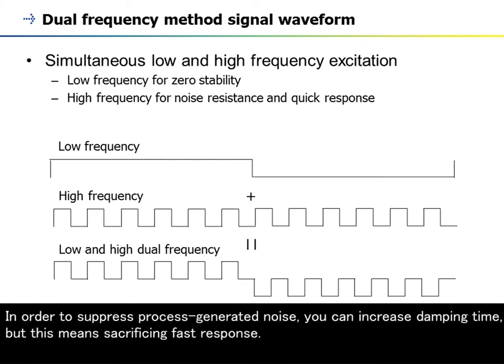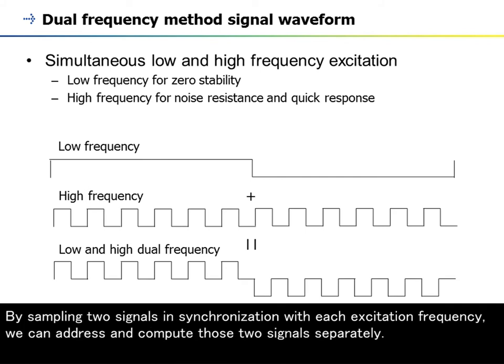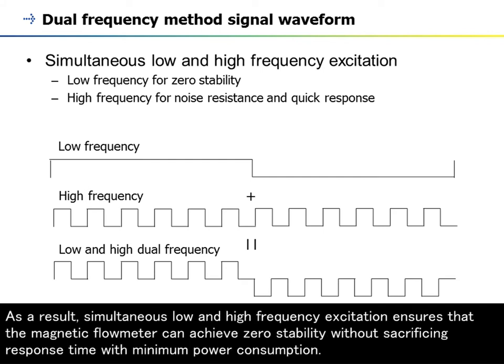In order to suppress process-generated noise, you can increase damping time, but this means sacrificing fast response. By sampling two signals in synchronization with each excitation frequency, we can address and compute those two signals separately. As a result, simultaneous low- and high-frequency excitation ensures that the magnetic flowmeter can achieve zero-stability without sacrificing response time, with minimum power consumption.